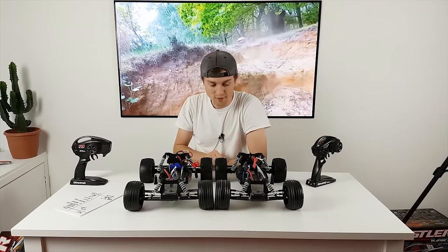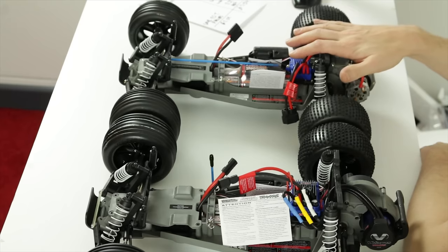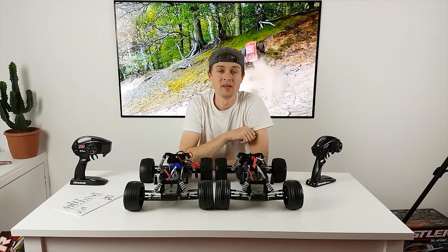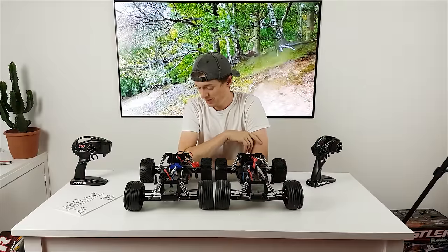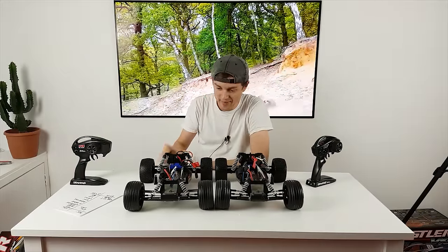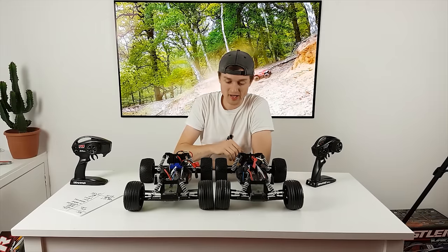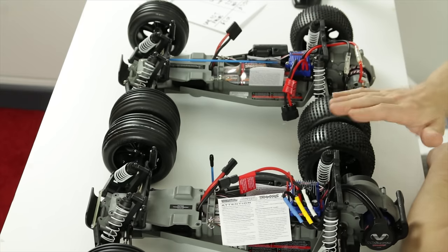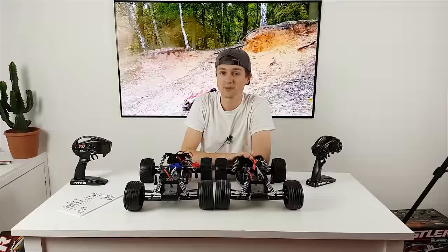The XL5 runs a 90-tooth spur gear while the VXL runs an 83-tooth spur. Pinions are probably different as well, but the gearbox is the same, drive shafts are the same, and hubs are the same. You could buy the brushed one first and later convert it to brushless, but it's going to end up costing you a lot more doing it that way.